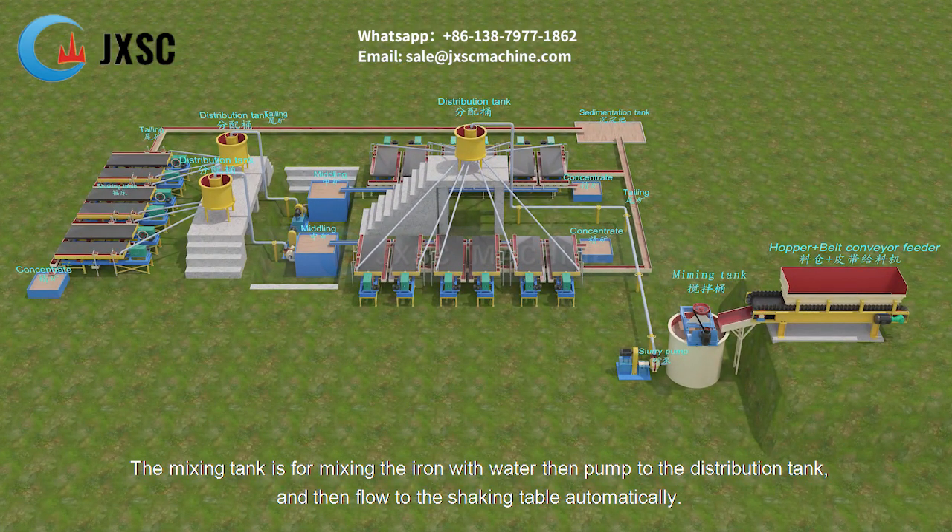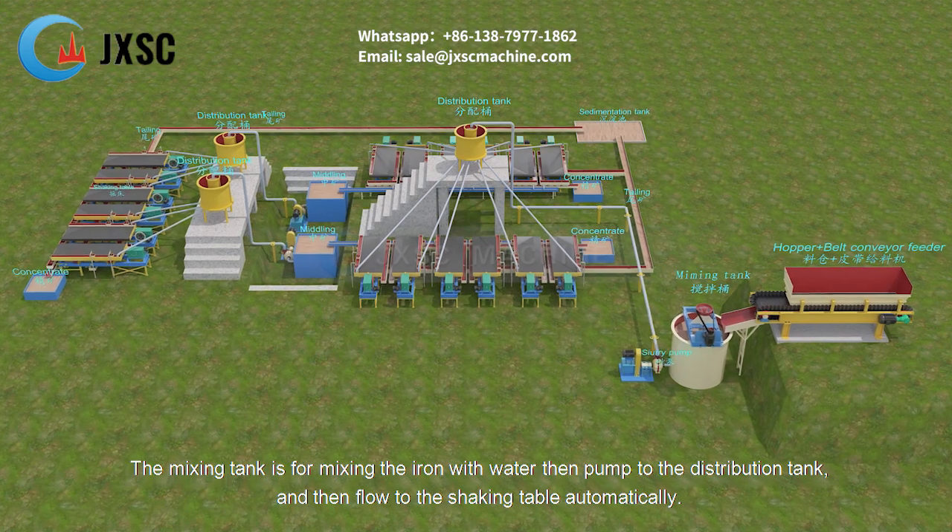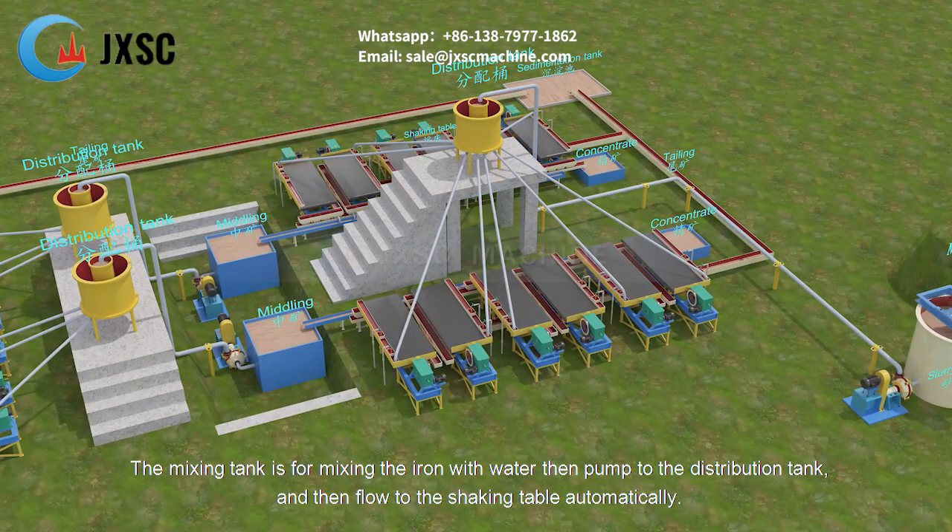The mixing tank is for mixing the iron with water, then pumping it to the distribution tank, and from there it flows automatically to the shaking tables.